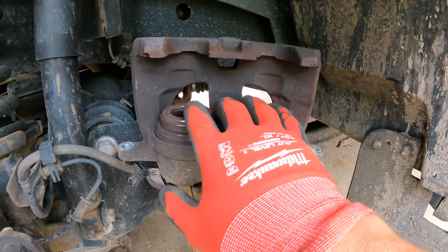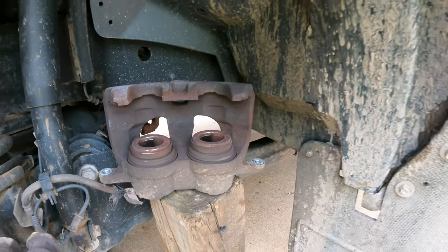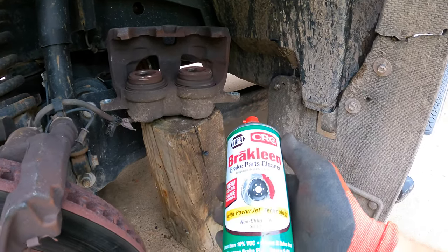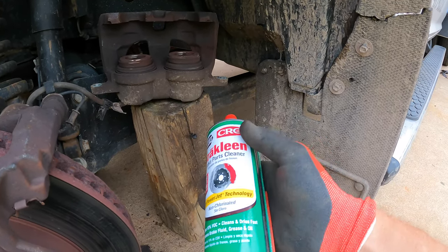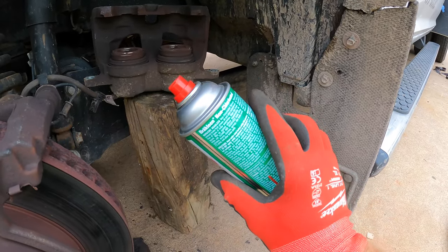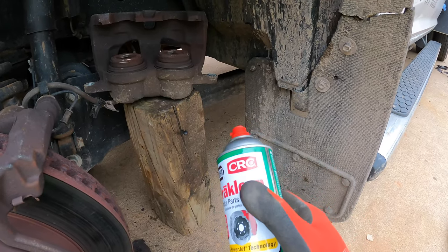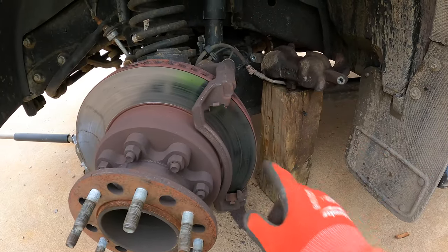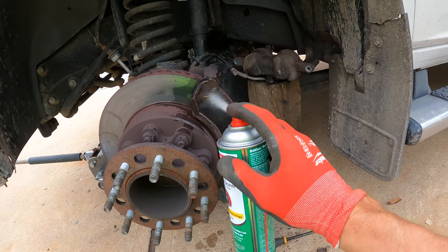Before I put that brake pad on and fully compress the caliper pistons, I spray this with a little bit of brake cleaner. They have two kinds: basically one has more cancer risk and one has less — the less cancer one is the green can, the more cancer one is the red can. I usually try to use the green can, but they both work. Give your caliper bracket a little bit of a spray, especially where the pads are going to sit.